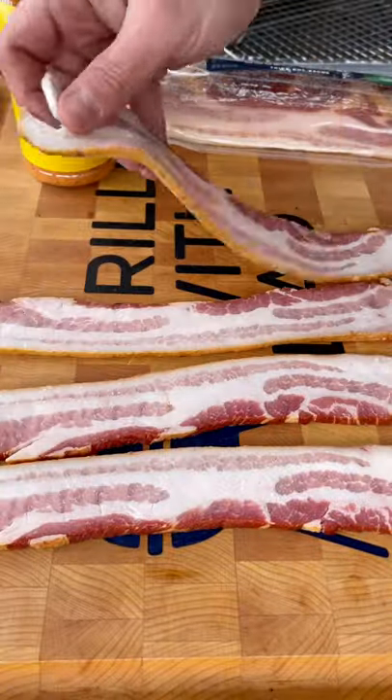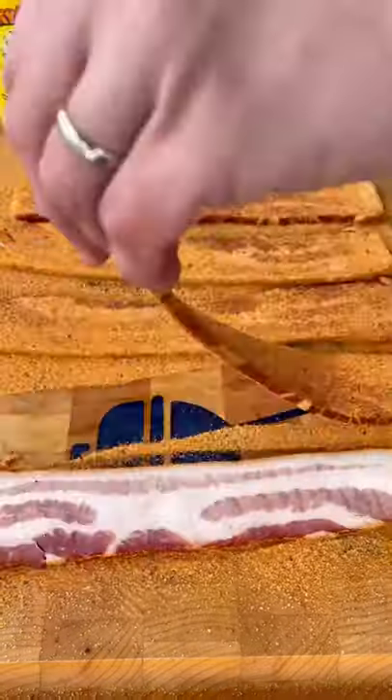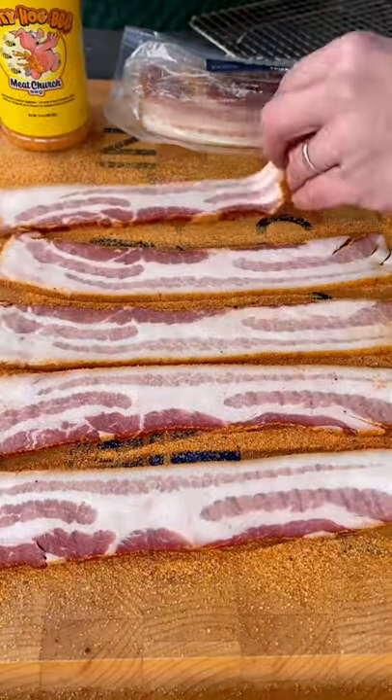I'm using some thick cut bacon from Swift Meats. Lay it out and I'm going to season both sides with Meat Church Honey Hog. It's a good sweet barbecue rub which should pair nicely with the bacon.